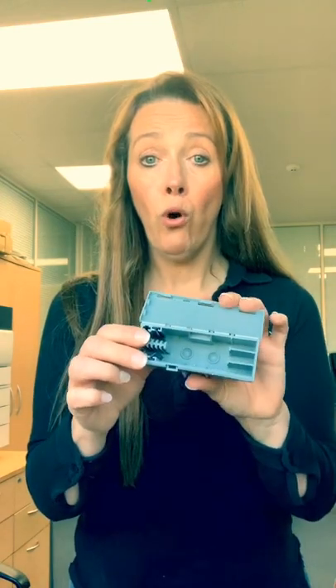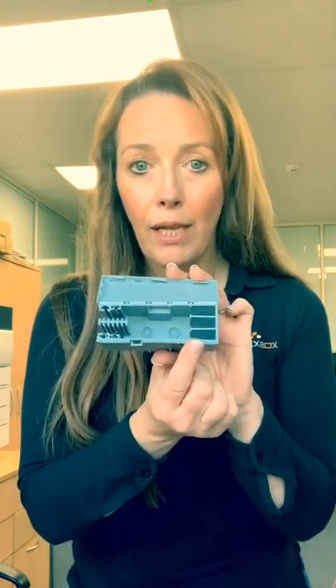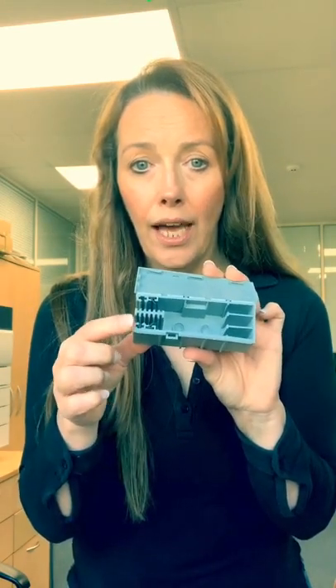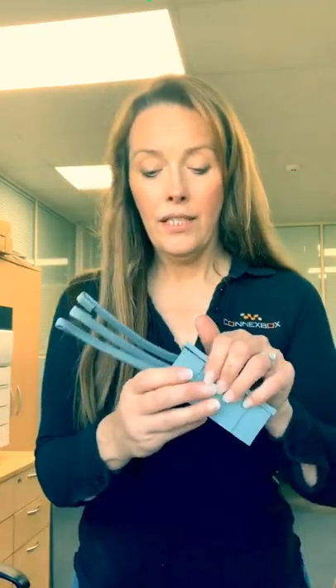We've decided to make things a little bit easier for you, and what we've actually come up with is the new 2214 box. This has been designed specifically for 2214 series connectors, but it has three receptacles and it also has two cable grippers with two slots on the grippers.